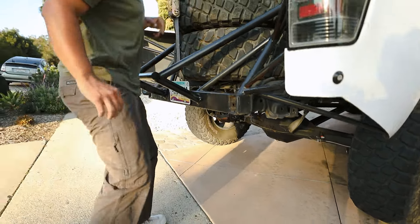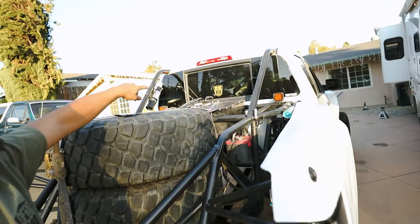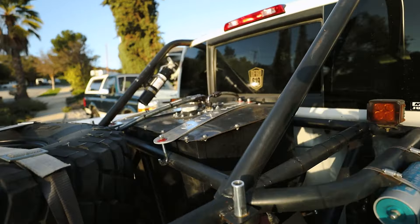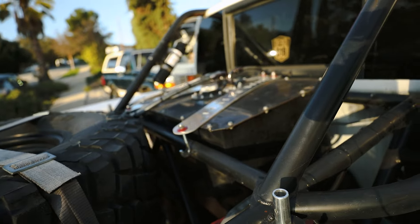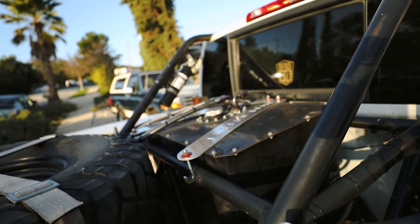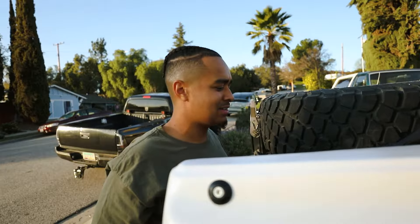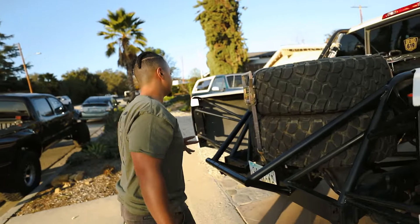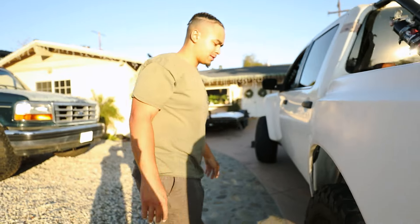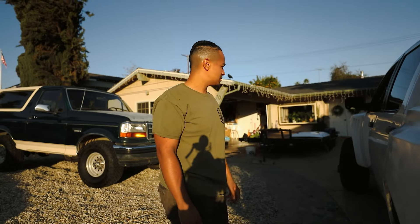We also did an aluminum fuel cell cradle — you can see it up here. My buddy down the street, Scott, cut those out for me and polished them up. That way we're not relying on those Harbor Freight straps to keep the fuel cell in anymore. We've got something reliable that's not going to fling my fuel cell out if I ever rolled. I think that's about it for the rear — same wheel setup, nothing else really different.